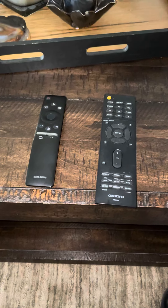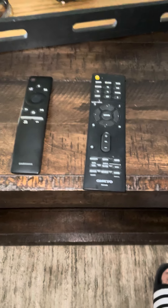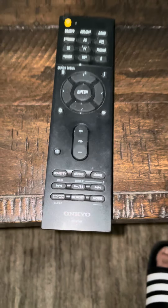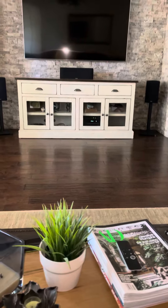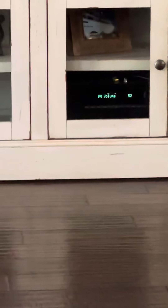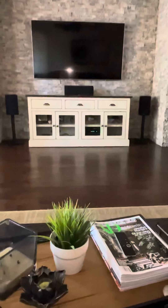Just a quick tutorial for the television in the family room. First things first, this is your Onkyo receiver for the sound. Press the yellow button and you will see this light go on. That's all set for your surround sound.